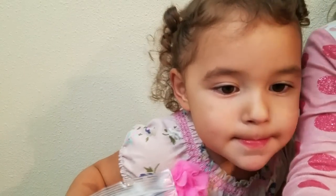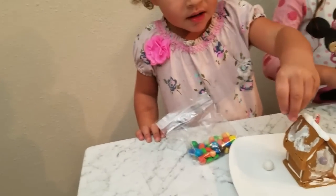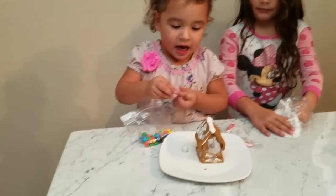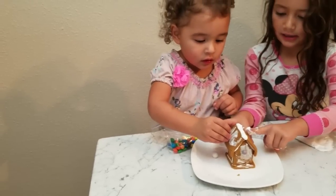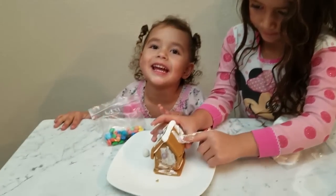Okay, next side. All right, so you stick them on it, Ashlyn. Make it pretty. Make it pretty, Ashlyn. That one? That side? Yeah, do it on that side. Yes, I did it!